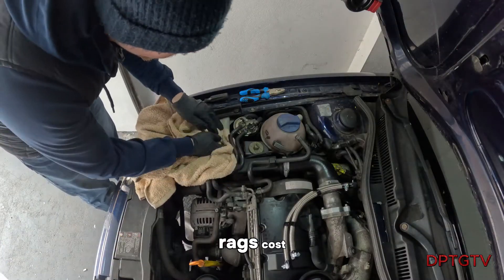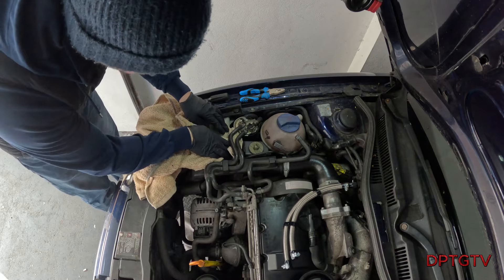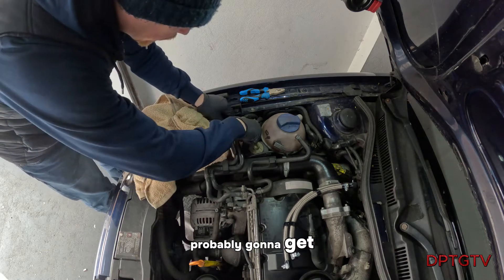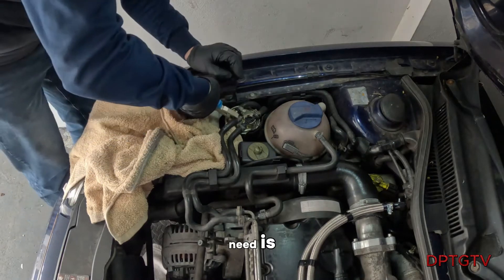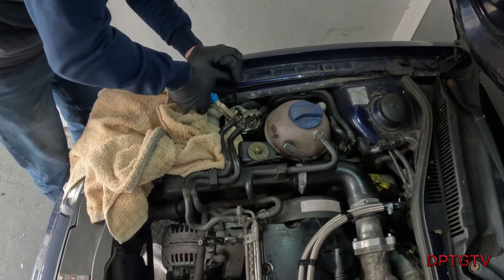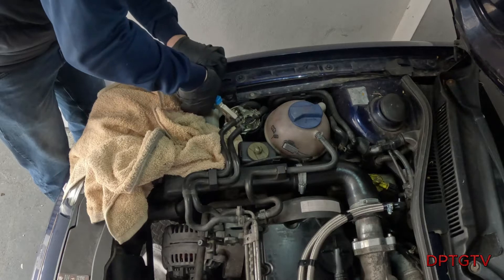Put down these rags because we're probably going to get some diesel spill. All we're going to need is a set of screws and a screwdriver. It's a really simple job.